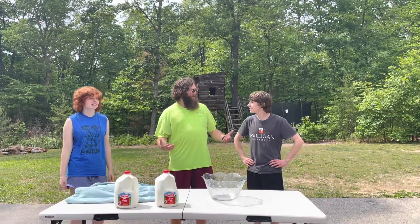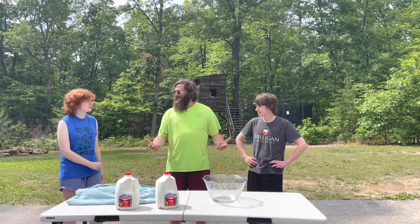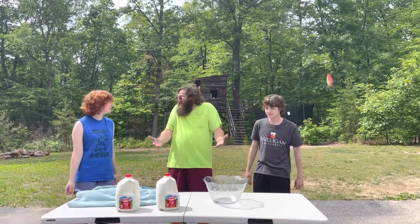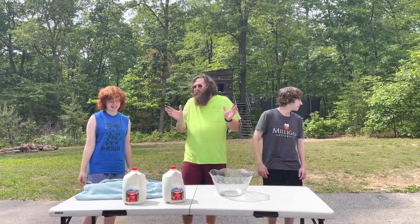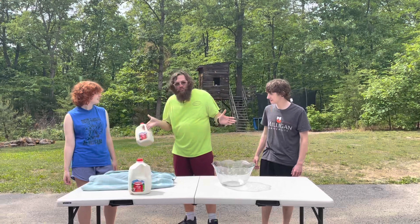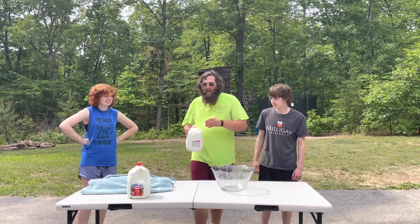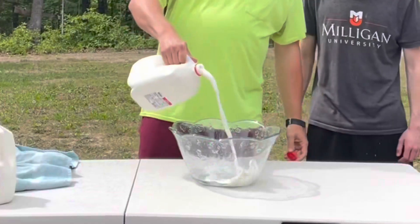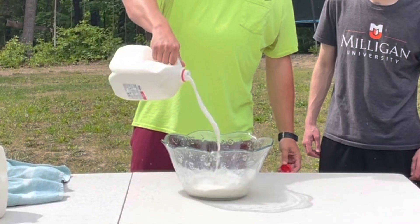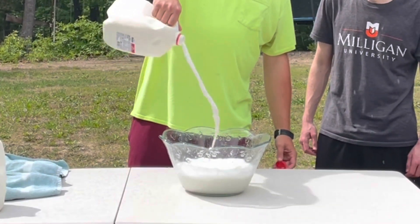We're going to do a summertime fun milk tip today. It's Memorial Day, so kicking off summer right — Memorial Day milking. I was walking through Walmart and I noticed there are so many fun summertime toys. I thought, what if you did the fun summertime toys with milk? So we're going to see what it's like to squirt milk at each other and drink it that way, and we're going to tell you what's the best way.